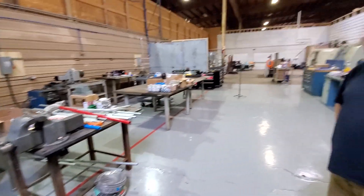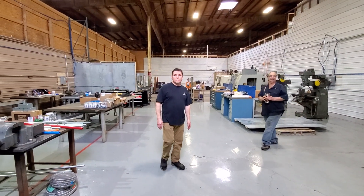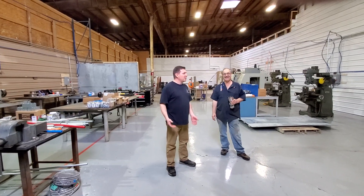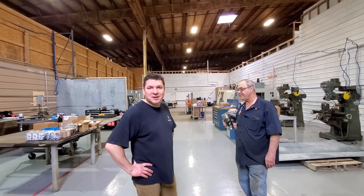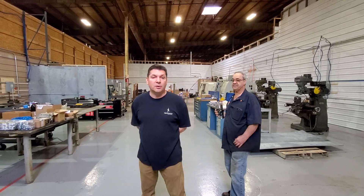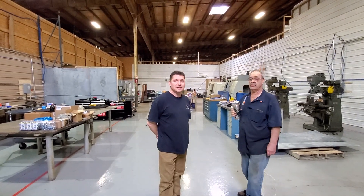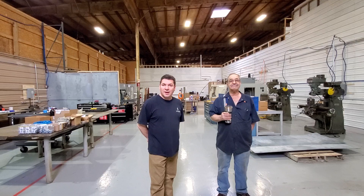Everything is really coming together nicely at this point. Next week we're going to focus on getting the rest of the things cleaned up. We do have a potential investor coming to check out the shop next week if his schedule allows. It's getting exciting because we're going to start being able to focus on ordering material and working on our prototype at that point. Happy Easter everyone - thank you for following us and believing in what we're doing. Take care.